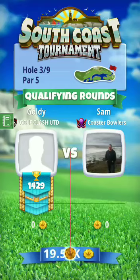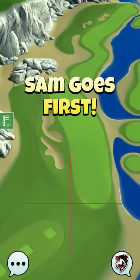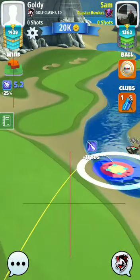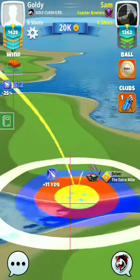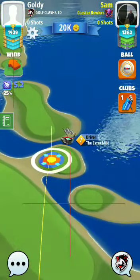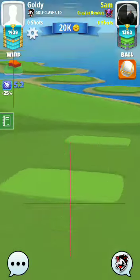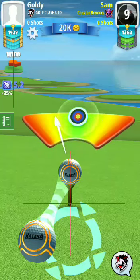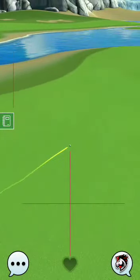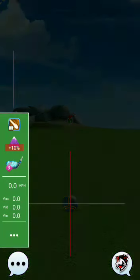Hi golfers, this is GC Goldie playing hole number three of the Pro Division South Coast Tournament. We are taking our first shot either from the Extra Mile or the Thor Hammer, using Power 3 ball Titan. Let's go — nice shot! We have to take full left spin, 5.5.